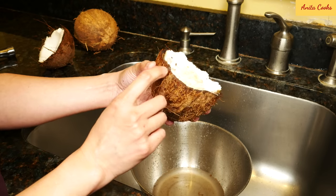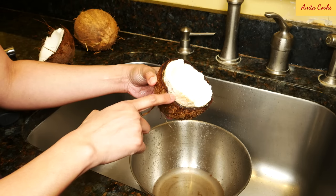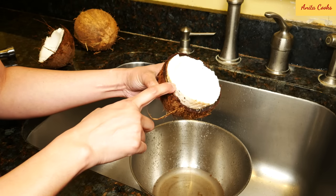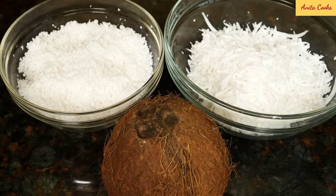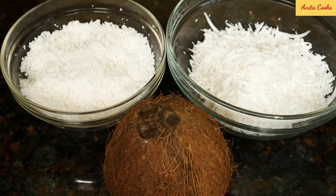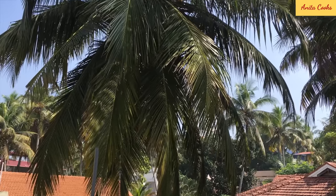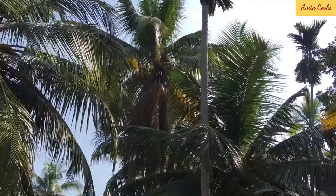Sometimes the frozen is even better than the fresh because if you buy one coconut at the store, come home and break it, it might be bad inside. If I'm going to shred fresh coconut, I always buy two coconuts just to be on the safe side. I'll put my family's simple coconut chutney recipe up soon, so subscribe to stay tuned for that. I hope this video was helpful — if it was, please give it a thumbs up and subscribe. I'll see you next time, thanks for watching.